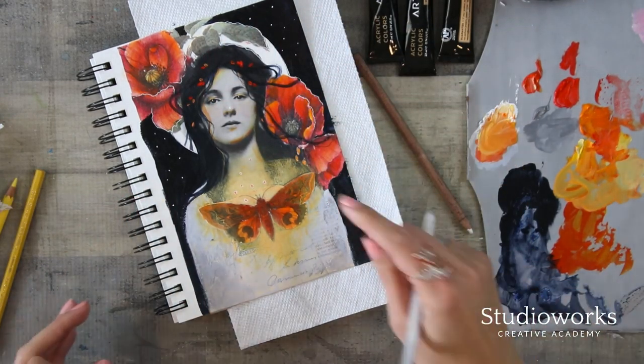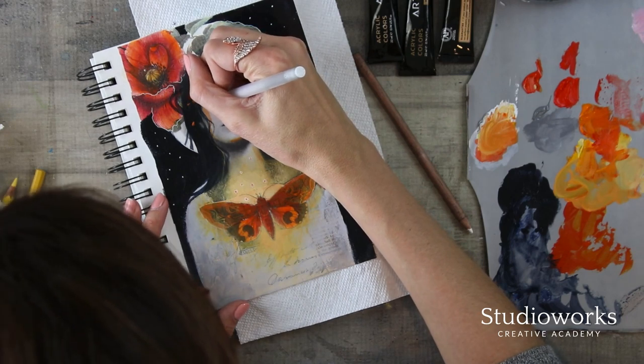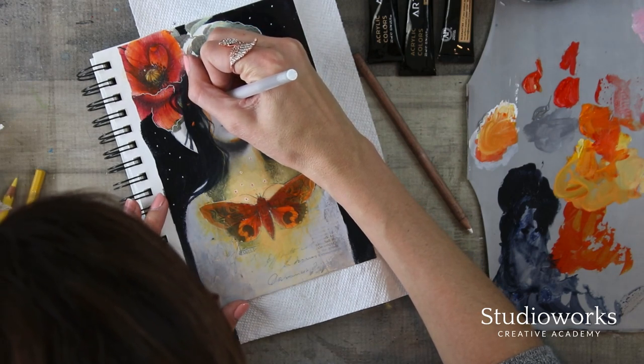I don't know about you guys, but when I do collage — I always make a mess when I make art, but when I do collage, it's like a whole other level.